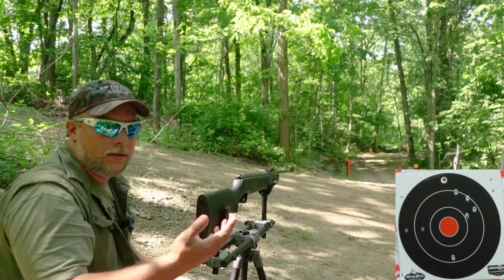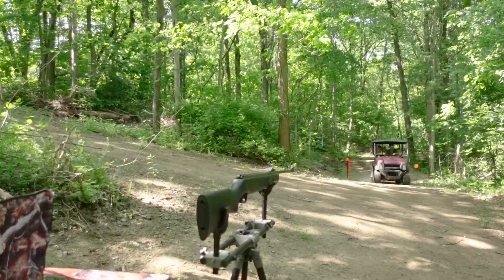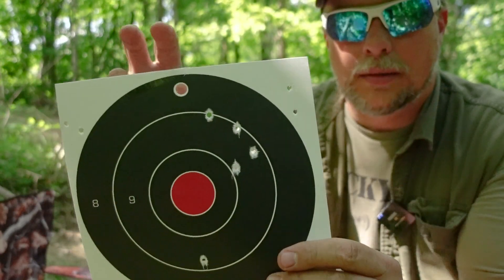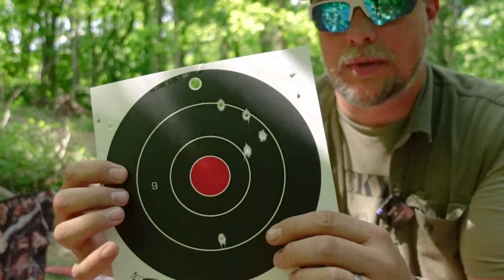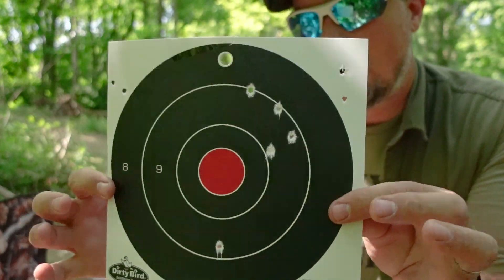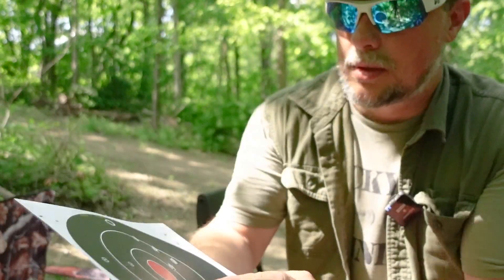Did we get any more on there other than those two we managed to get? I want to go check it out. Here it is — eight-inch target. We did manage to get some on there. Not too bad, really. I like these four. That one kind of went wherever it wanted. We have one down here that hit, two here that hit, two here that hit. So we were hitting the target for the most part. We did get on the actual target using open sights with the Daisy 1101S. Can't complain about that.